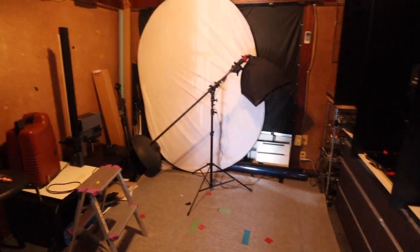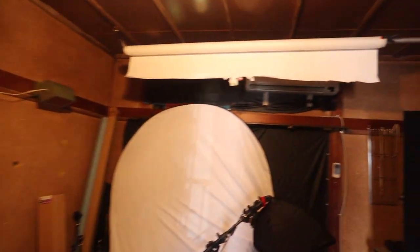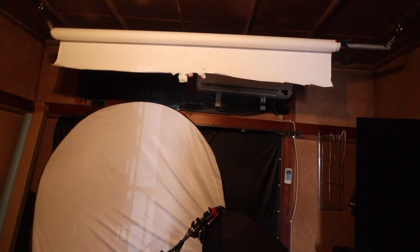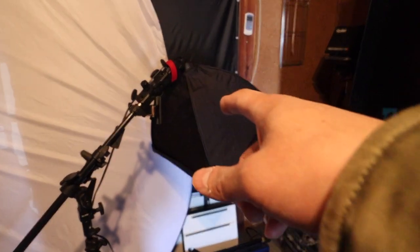This is the main area, and I sometimes do studio shoots here. So there's my backdrop paper right up to the ceiling. I've got a reflector, and this light here is for video.